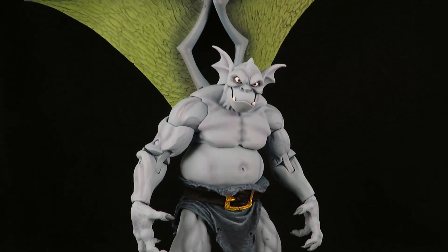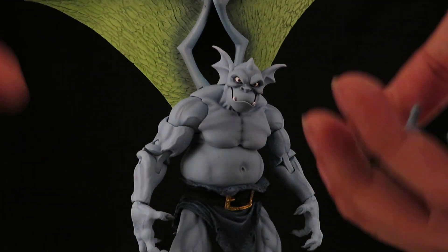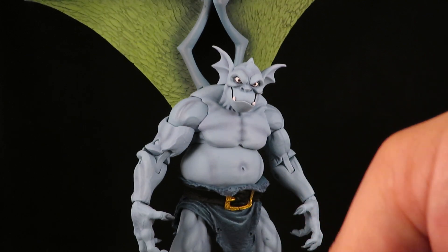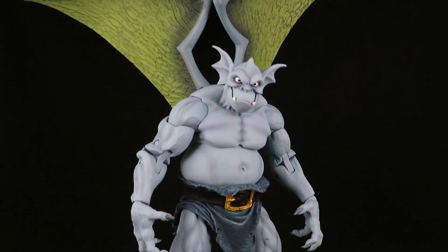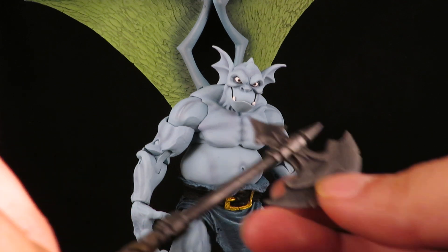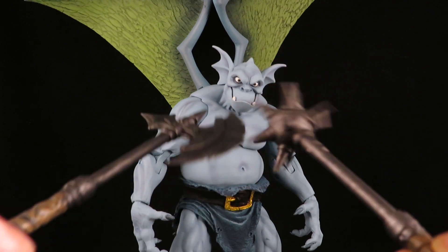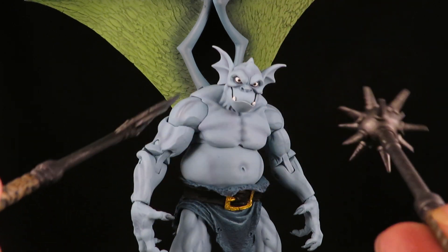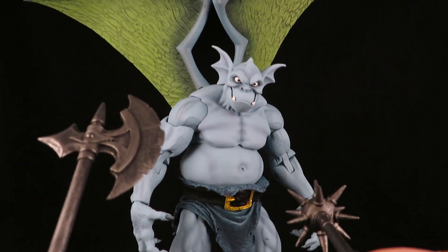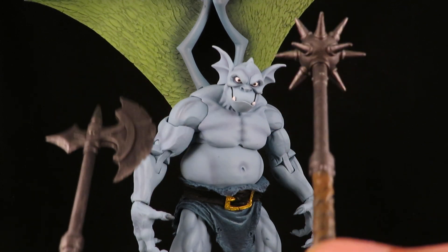He comes with tons of accessories — alternate hands, open hands, fists, gripping hands. I wish there were two gripping hands, because he does come with two weapons: a badass axe and a mace — or morningstar. This is badass. I'm imagining Broadway a thousand years ago being a brutal warrior if he was using these.